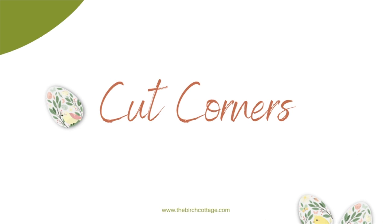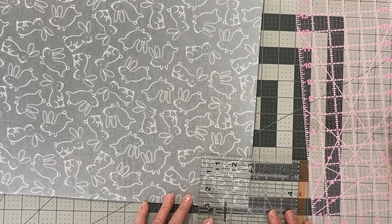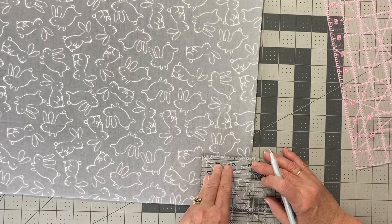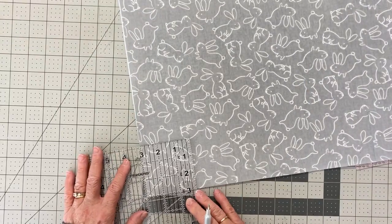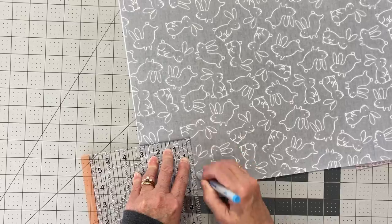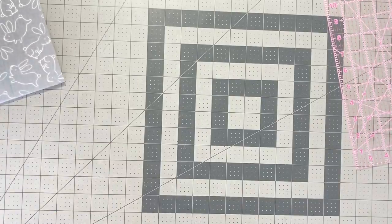Once I have fused the fleece to the back of the fabric, it's time to cut out our corners. We're going to measure three inches along the bottom of the two exterior pieces and the two liner pieces, mark a three-inch square along the bottom corners, and then cut those out. I'll take my ruler, line it up with the edges of the fabric, and use my fabric marking pen to mark the three-inch square on each bottom corner.